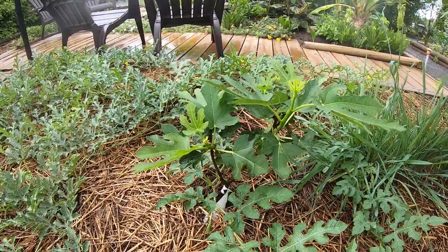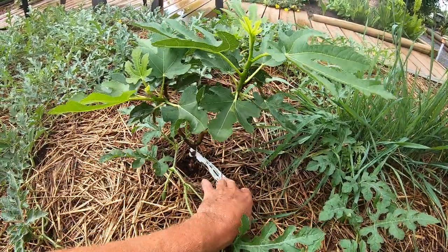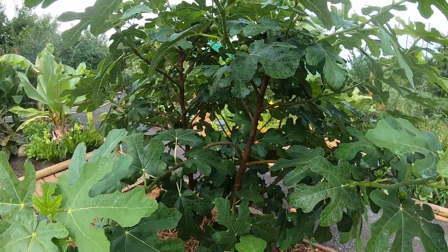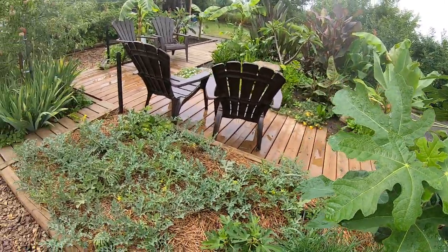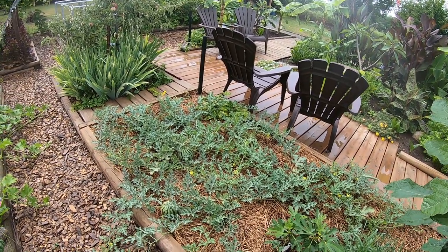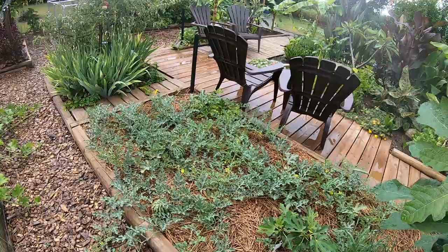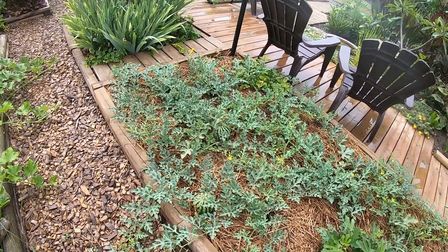We actually planted a new fig this year and we'll be making the box a little bit wider to accommodate this new partner here. This one's called Negrone fig — another purple one — and then this one was Chicago Hardy fig, renowned for being very hardy. It probably would survive here but the tops would all die off in the winter — we get to minus 28-30. But if you bury them or build that box like I do, the stems will actually survive the winter and you can get a head start on the fruit.